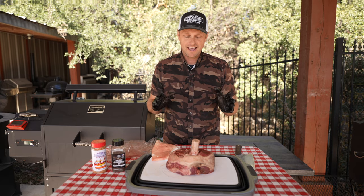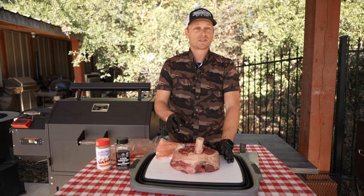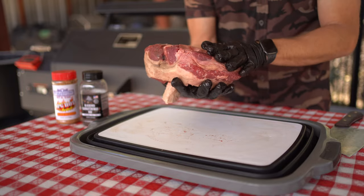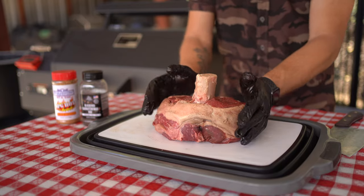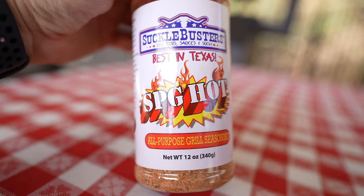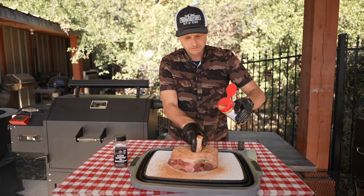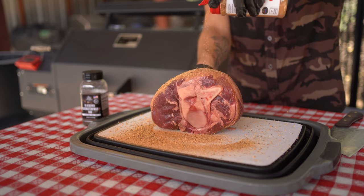Hopefully in about four to six hours I'm gonna be eating good, that's for sure. I'm not gonna do any trimming to this — I'm just gonna run it as is. Let's start off first with the Suckle Busters — there we go — making sure we're coating all sides.